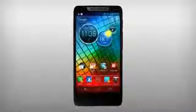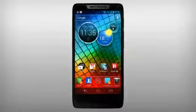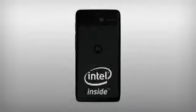Say hello to the full screen phone — introducing the new powerful Motorola Razr i with Intel inside.